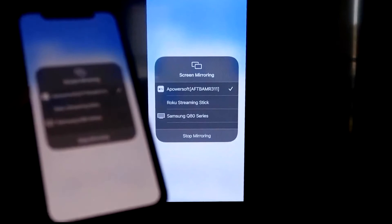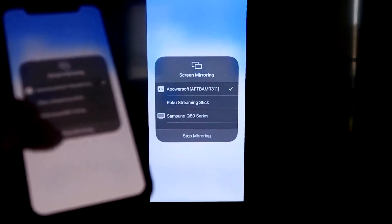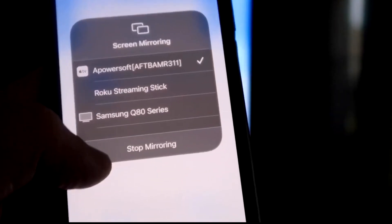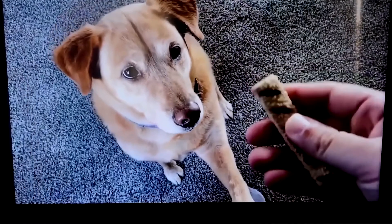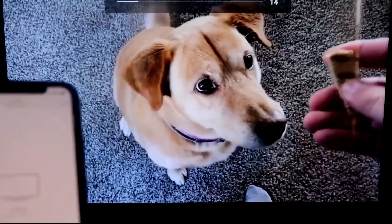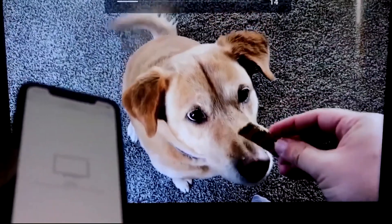To stop mirroring, swipe down from the top right and click the Stop Mirroring button. Let's play a quick test — a video from my camera roll that I recorded with my dog — and it's playing directly from my phone right to the TV. The great thing is the sound is coming from the TV.